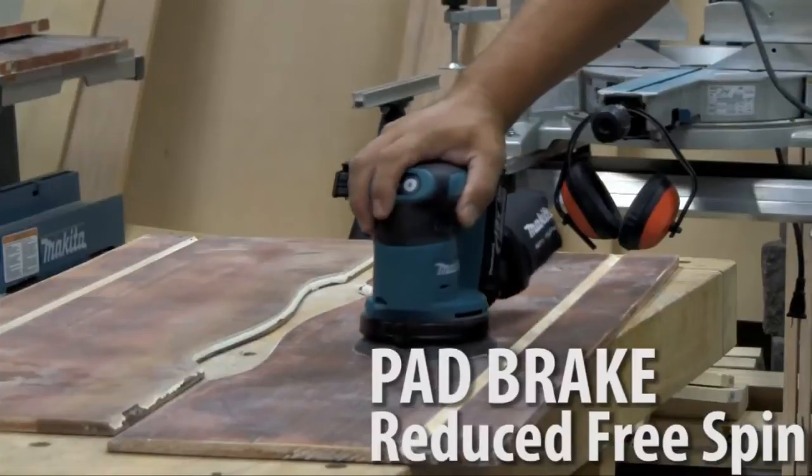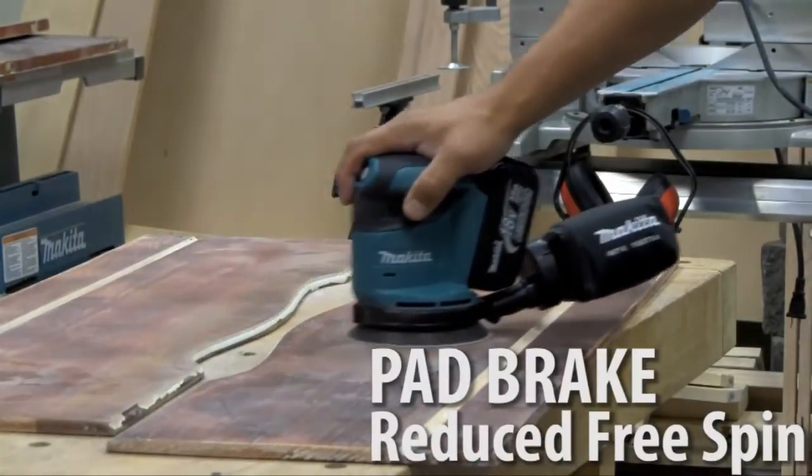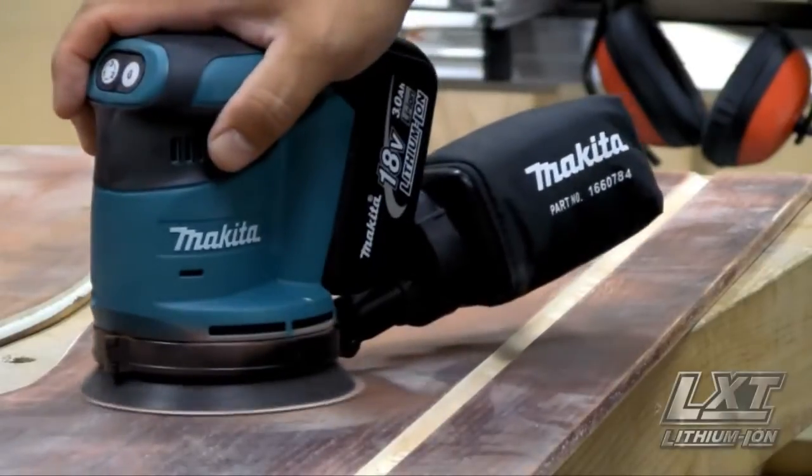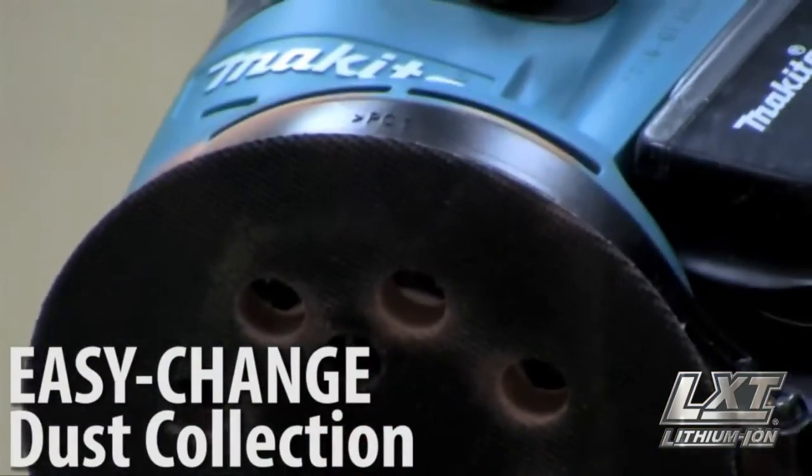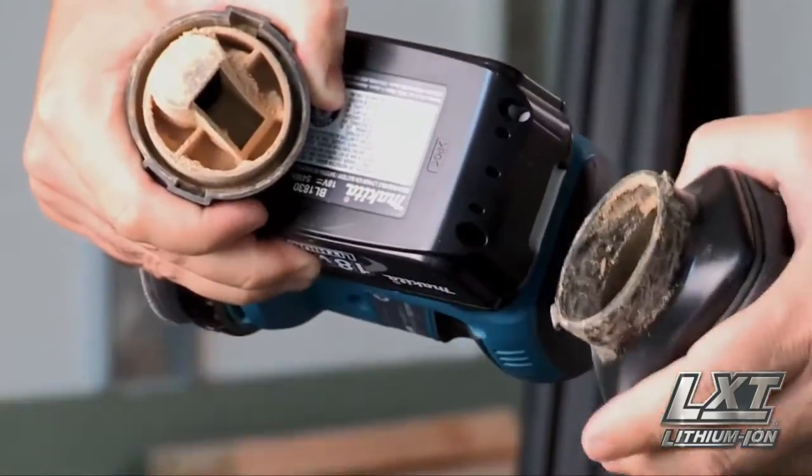The pad brake is engineered for reduced free spin and an improved overall finish. The efficient through-the-pad dust collection system and quick-changing bag means cleaner work.